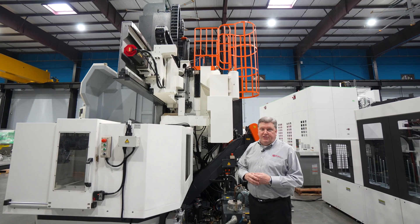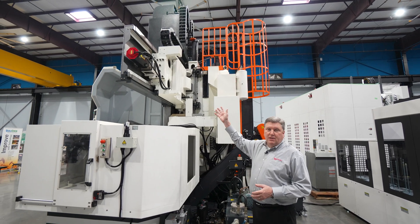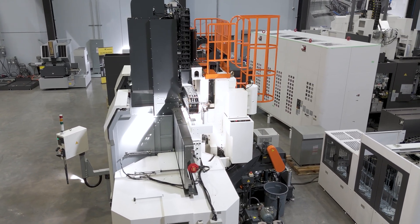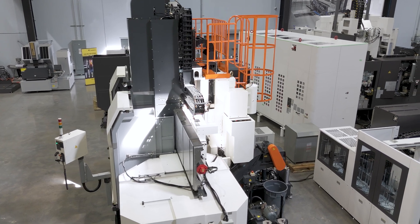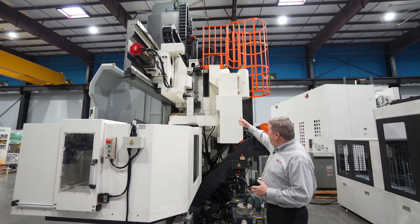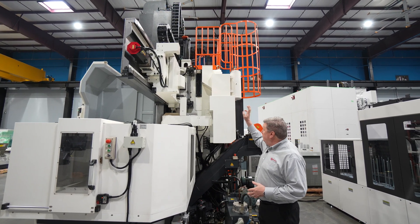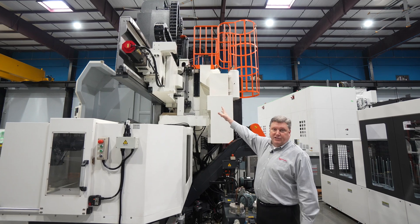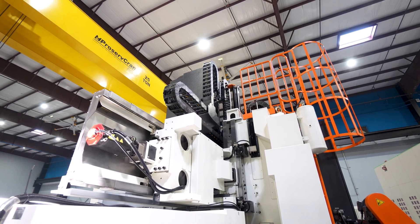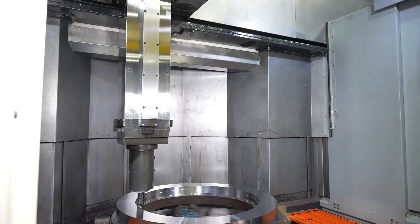One of the features of the Momentum machines that you can clearly see from here is the massive size of the crossrail. It's a very heavy cast iron construction with boxways supporting the ram and saddle for the best rigidity available. You can also see the full wrap column and one half of the locking system for the crossbeam — a very heavy-duty robust locking system that locks the crossrail in position when it moves to different positions.